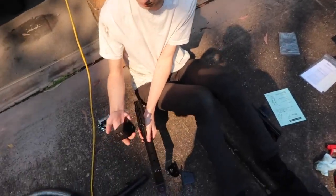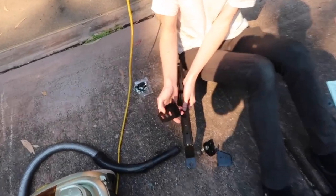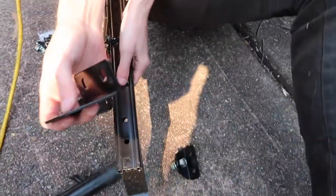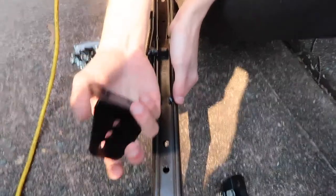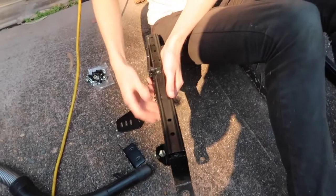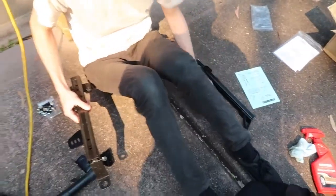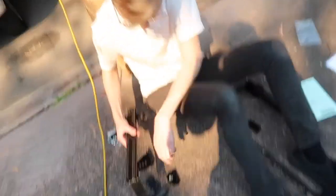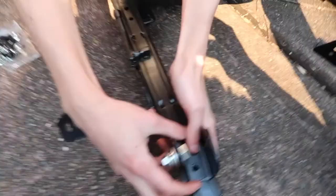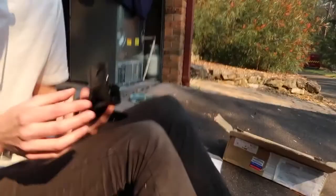We've got two types of brackets. We've got ones with a bit of room to move, and then ones with just the circles. The ones with just the circles are for the rear, and the slotted ones are for the front. And this bracket is for the seat belt, which will go on top like that. So this will go on there like this, the seat belt will go on top, and that will bolt in like that. Common sense has prevailed.